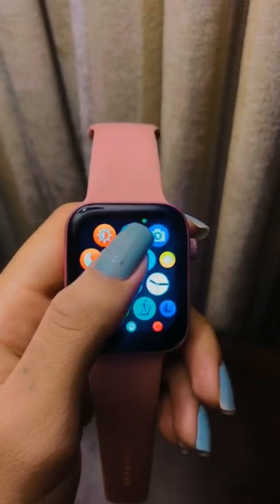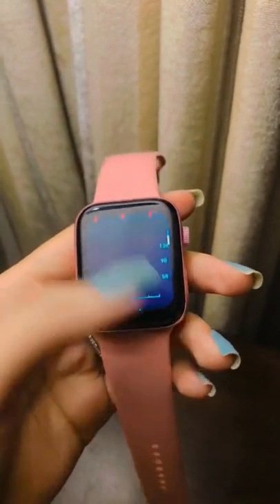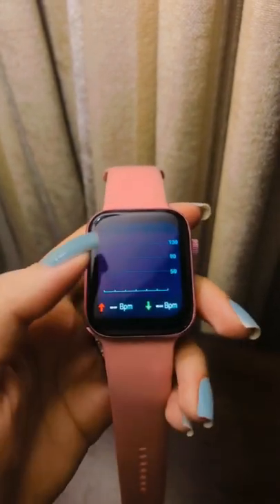Your heart rate is an important way to monitor how your body is doing. You can check your heart rate during a workout, see your resting, walking, breathe, workout, and recovery rates throughout the day, or take a new reading at any time.